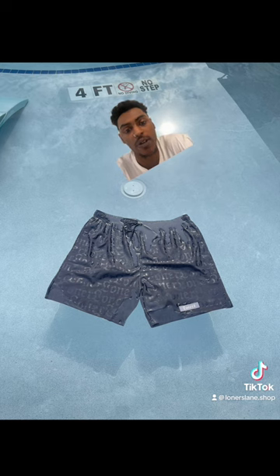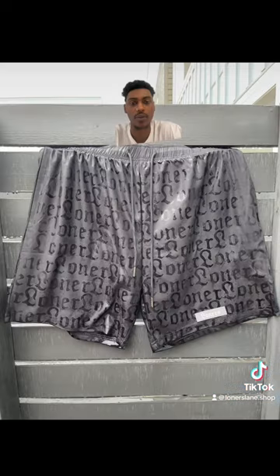Similar to the Fendi ones, these shorts are water reactive. As soon as you get wet, this all-over printing will be revealed — same thing on the back too.